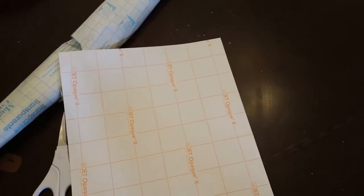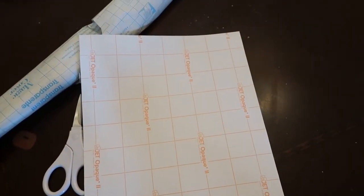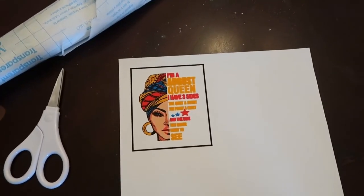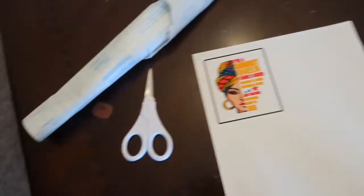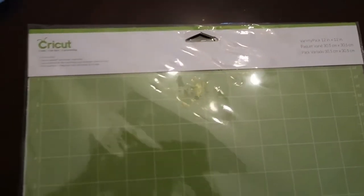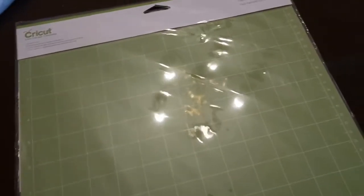This is what I use to print out images — it's the Jet Opaque 2. What I printed out on it you can put directly on the shirt. You also need a cutting mat, and I always keep multiple cutting mats.